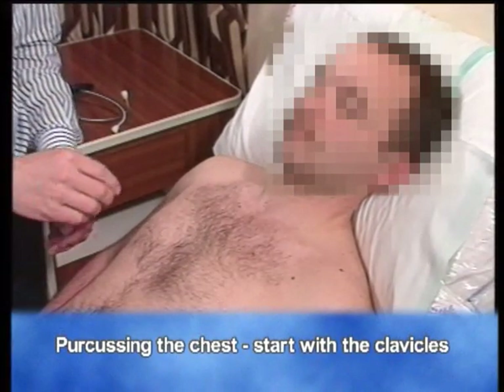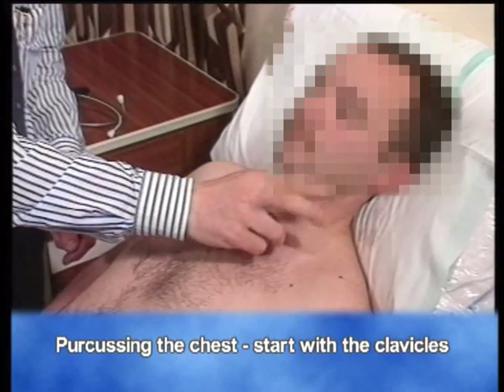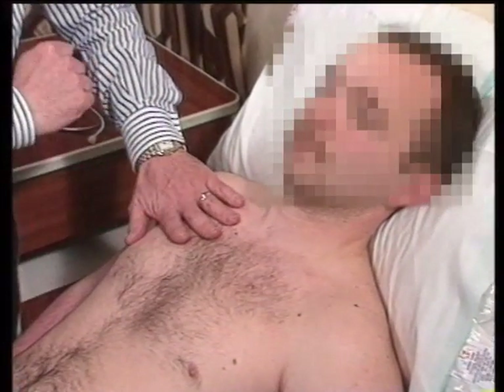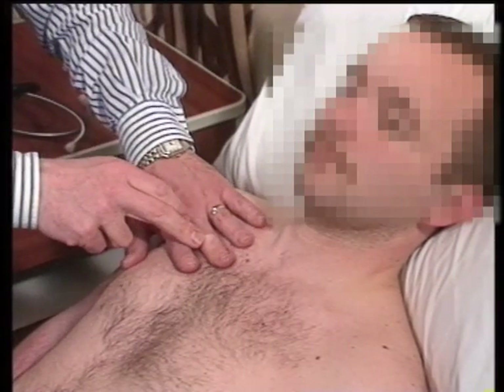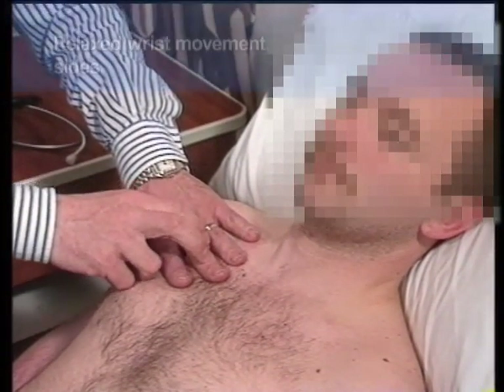In percussing the chest, start by percussing the clavicles. Next, you place your hand comfortably on the chest wall. You're going to strike the centre of the middle phalanx here. Try and get it into a rib space, and it's a relaxed wrist movement.